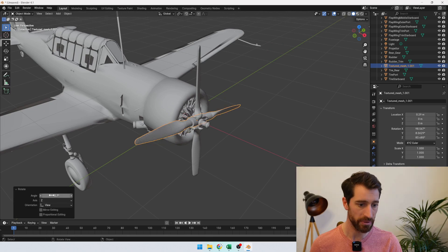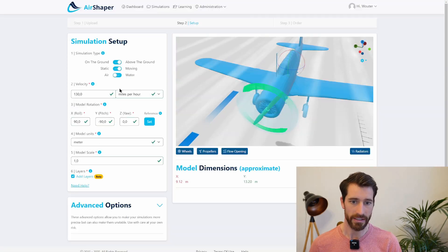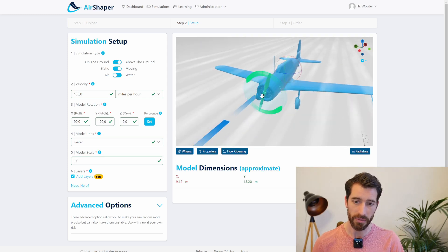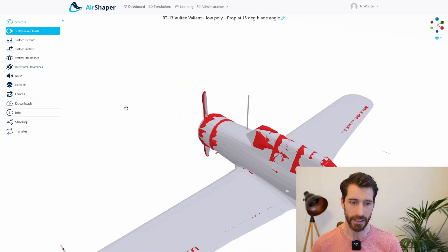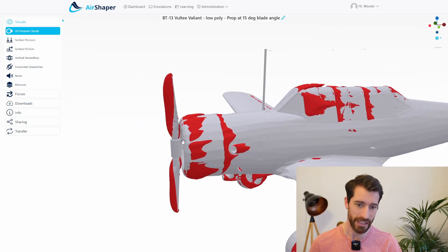We want to see the upstream effect the airplane has on the propeller, what downwash and wind is directed toward the cockpit, how much friction the propeller generates on the aircraft, and how much swirl is added to the wings. If you like this video, hit the like button, drop a comment if you have more information, and don't forget to subscribe. Thanks for watching, see you soon!